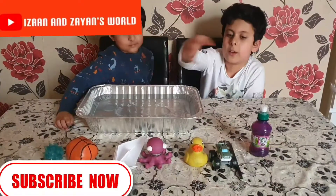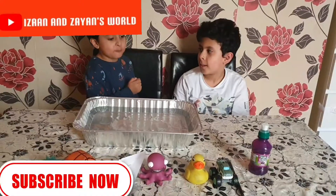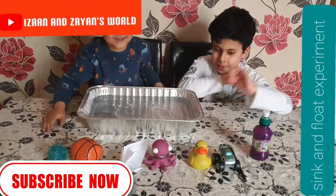So he's going to do some and I'm going to do some, so you can see all the things we are going to be doing. We're going to do rock paper scissors to see who goes first. Okay, what do you want to choose?